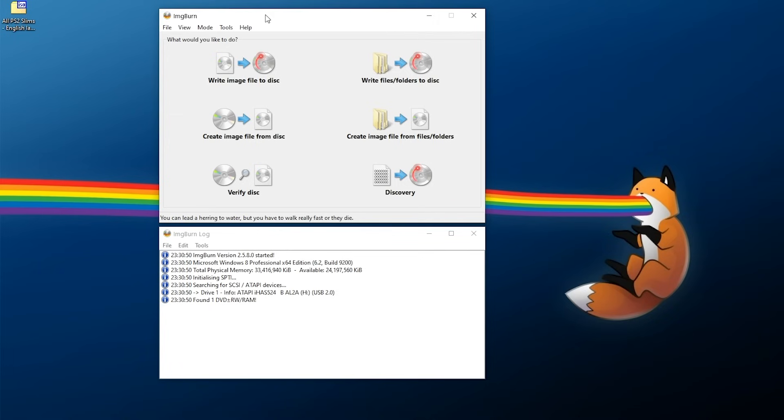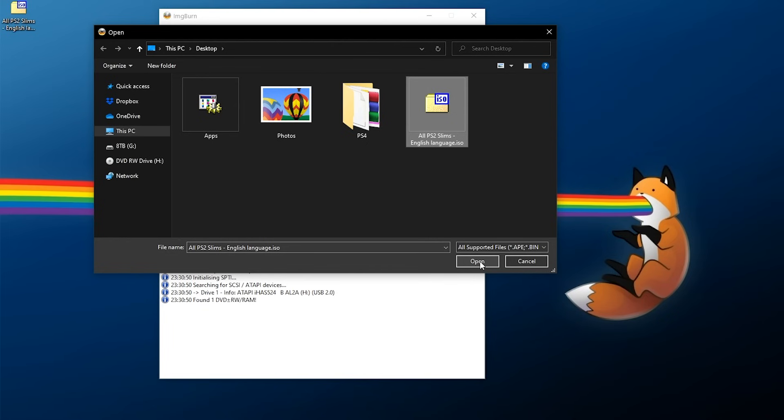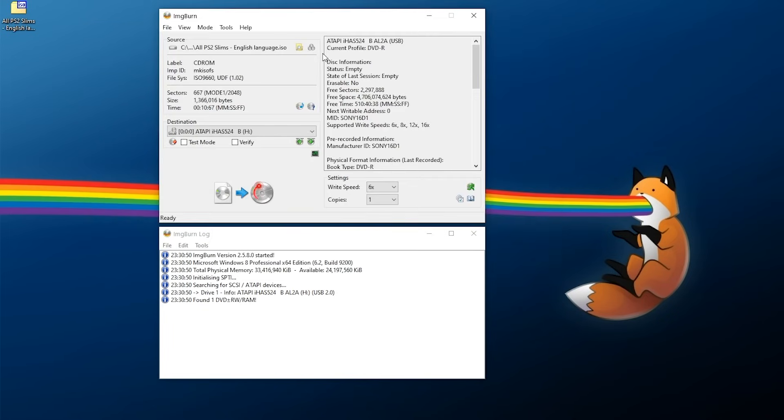For burning a DVD on Windows, I recommend using ImgBurn - it's pretty simple. Download and install it, then launch ImgBurn, pop your blank DVD into your DVD drive, and click 'Write image file to disk.' Make sure your DVD drive is selected, then click the button to select the ISO you downloaded. Since this is for a slim PS2, select the 'All PS2 Slims' ISO. For write speed, go to supported write speeds and find the lowest available - the slowest I can burn is 6x, which is what I'd recommend. Click the write button and give it a few moments.